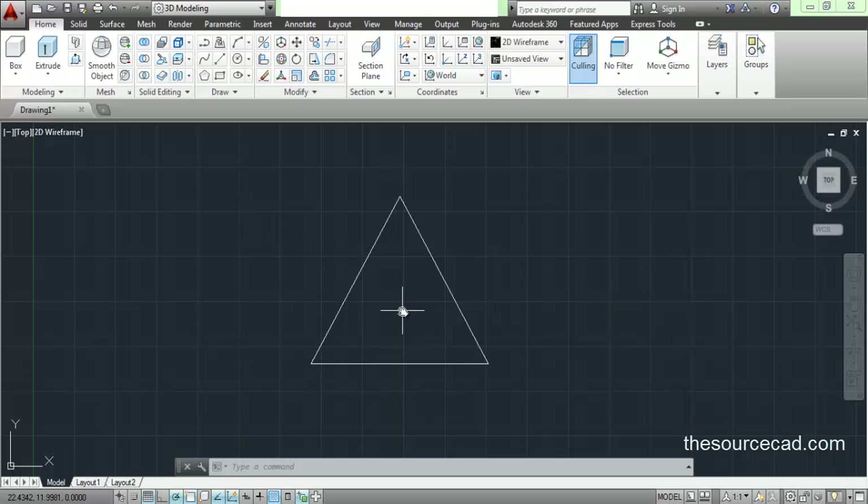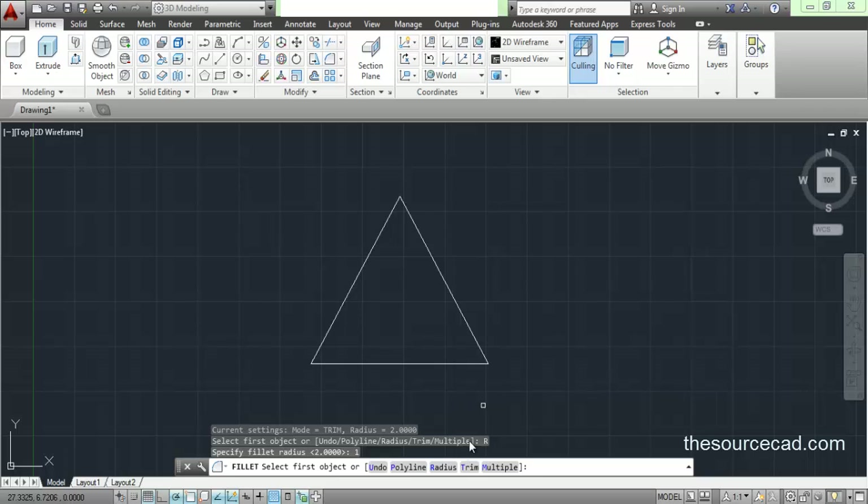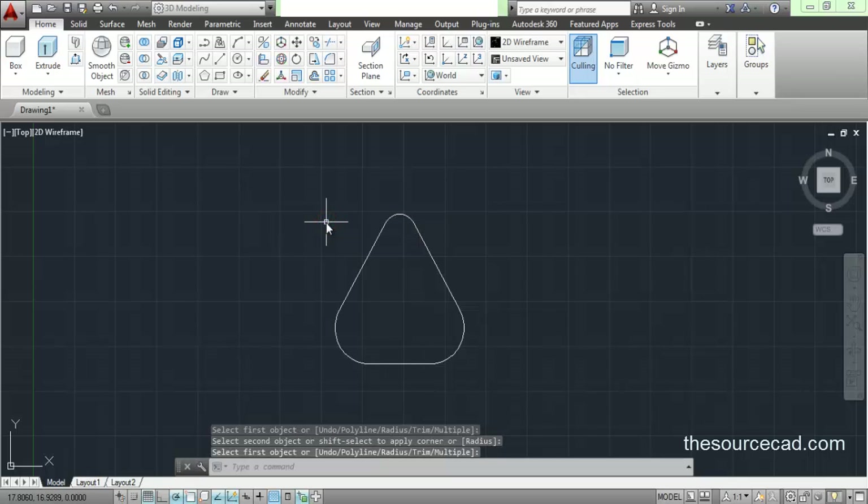Now I'll go ahead and fillet its corners. Go to fillet and apply fillet to that. Select fillet, go to radius, and apply a radius of 1 unit. I'll select multiple to repeat it again and again, click on this line, then this line. Now go to radius again and this time I'll change the radius to 2 units and apply fillet on these edges and on these edges. Here we have the basic layout of our plug head.